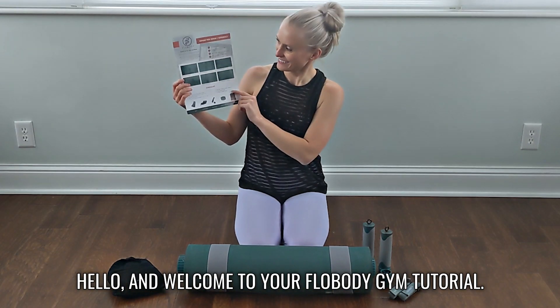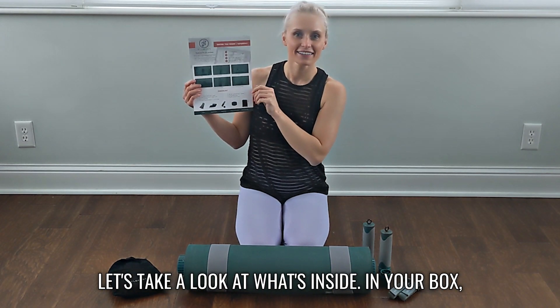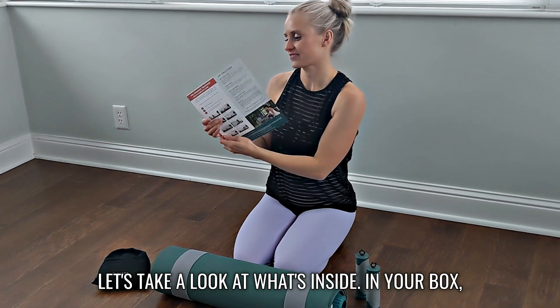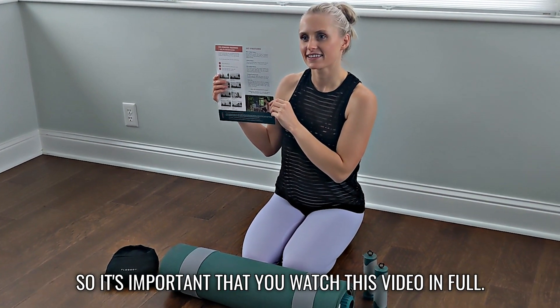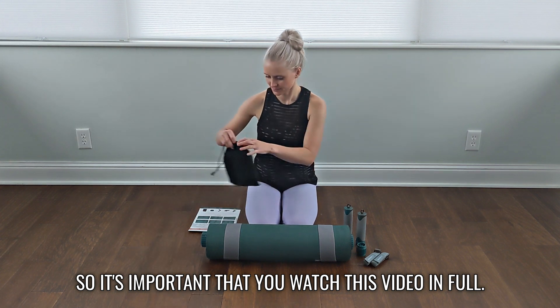Hello and welcome to your Flow Body Gym tutorial. Let's take a look at what's inside. In your box, your inserts directed you here because this is a unique product, so it's important that you watch this video in full.